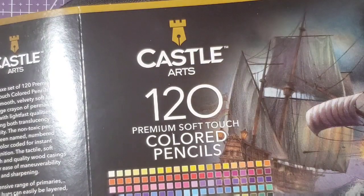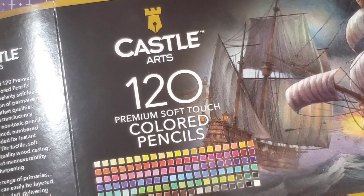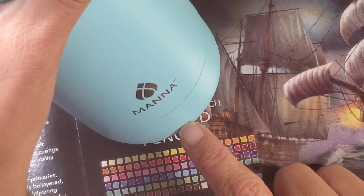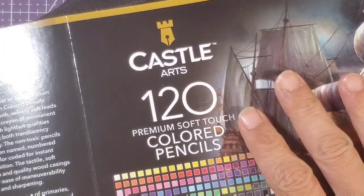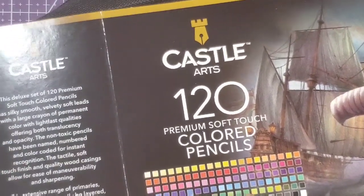Hello everybody, welcome back to Simple Art for Adults. I am Erin and I am swatching these Castle Arts 120 premium soft touch colored pencils. This is take two for this video because unfortunately the first take didn't make it. I don't know what's happening with my software today but things are being really janky. I am swatching pencils and drinking my coffee in my mana stainless steel mug that I picked up from Ollie's — if you guys have an Ollie's nearby you really should go check them out.